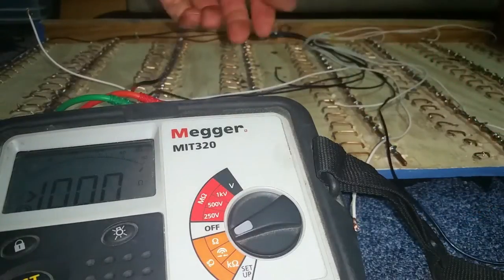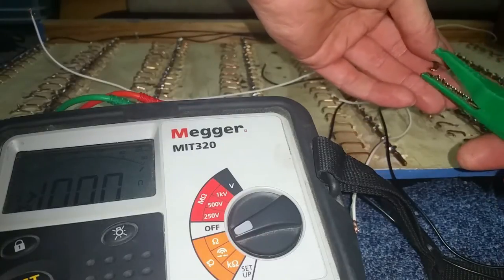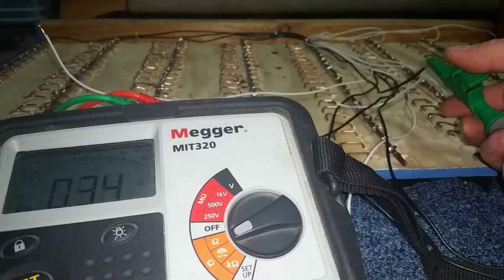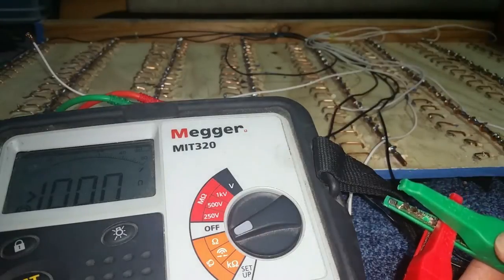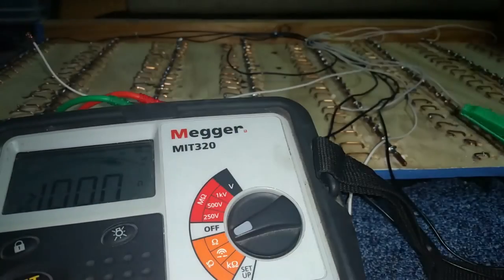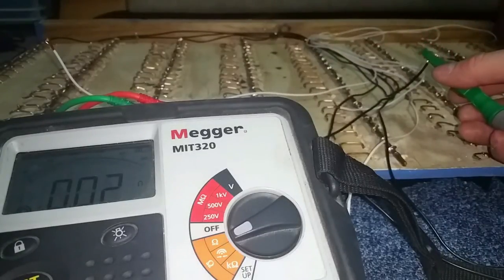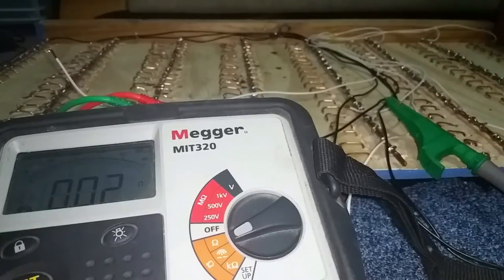Not that one — it's going to be one of the short ones. I wonder what the resistance is between that and that — zeroed out. From the bottom of the bus bar to the end: 0.02 ohms. That's good. At least we know which one that is now, but we have to mark it.